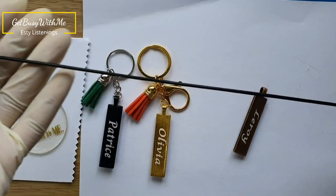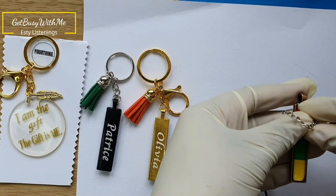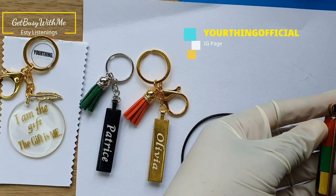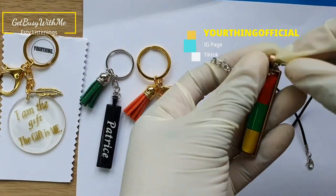Go check out my Etsy shop and show some love over there. I've also got a TikTok business page — Your Thing Official — and you can follow my business Instagram page as well, at Your Thing Official.